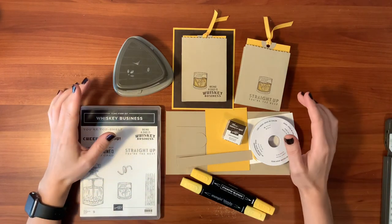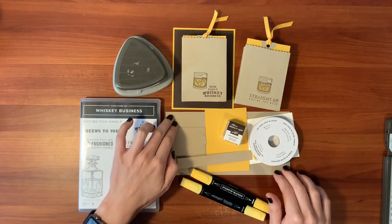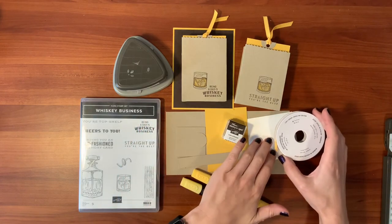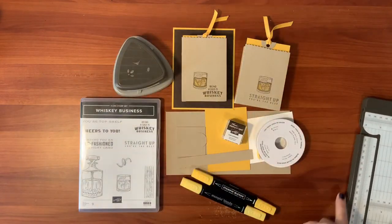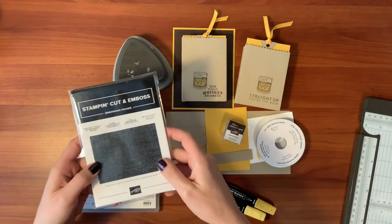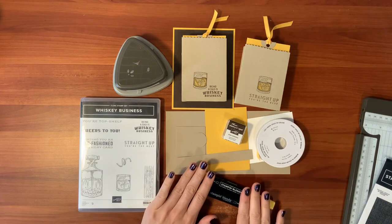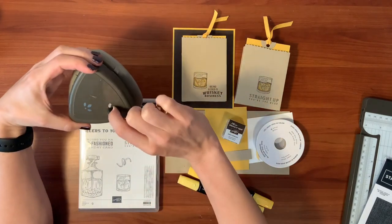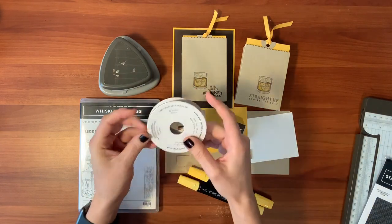The supplies we're going to use today include the Whiskey Business stamp set, a little bit of crumb cake cardstock, bumblebee cardstock, a bit of whisper white, your paper trimmer with scorer, tasteful textiles embossing folder — I'm going to use this to add a little texture to the brown bag so it looks like a bag you get from the liquor store — early espresso ink, daffodil delight blends, a hole punch. I'm going to be using the detailed trio because this one's a really good hole punch. And then a little bit of the bumblebee ribbon, one of the bumblebee in colors.